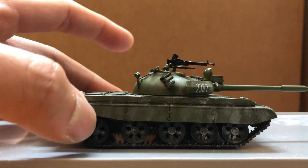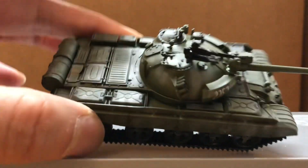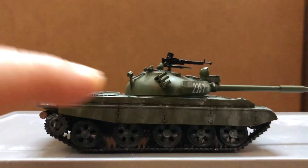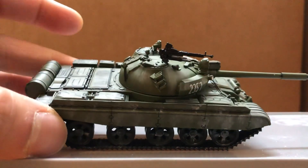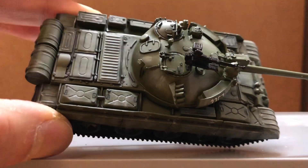Not sure if it's resin or plastic, but pretty nice detailing. I could have lived without the white weathering, I think — would have looked better just in green, but still very nice.